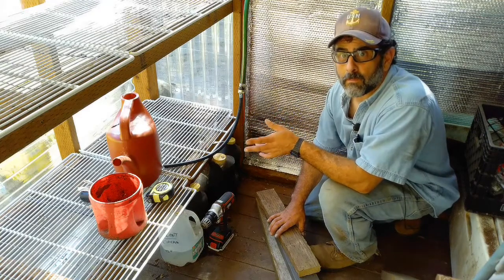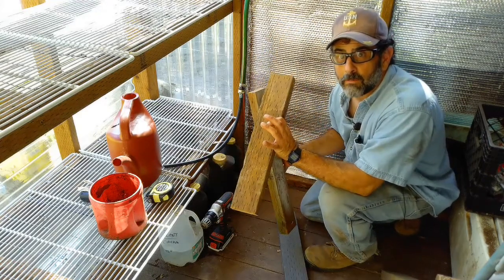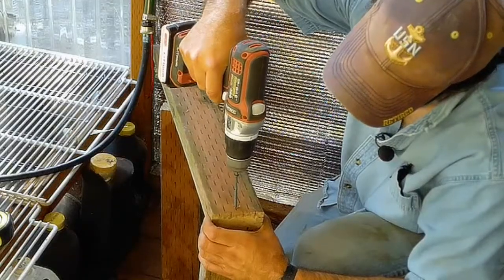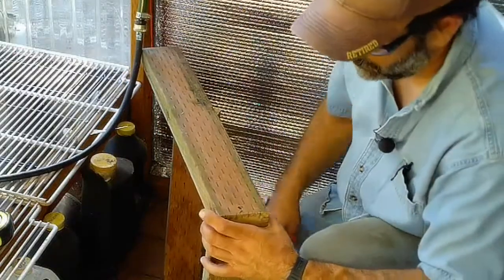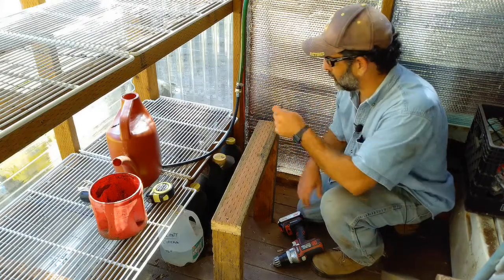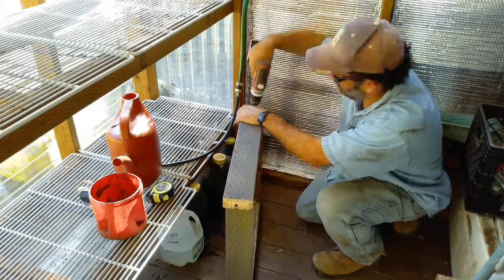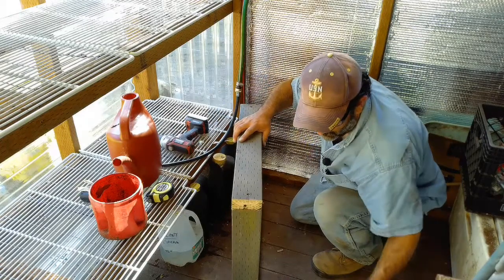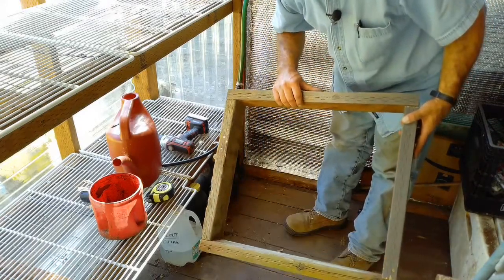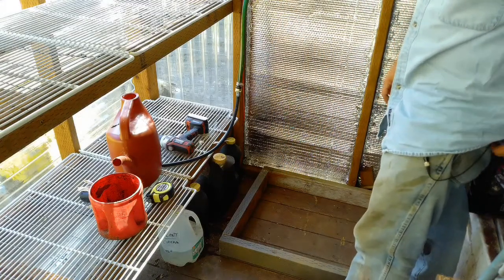We're going to make a really simple box for the trash can to sit in. I have two pieces of 24-inch scrap lumber and two pieces of 19-inch scrap lumber, which should make a good square. I'm only putting one screw in each corner because these will sit flat on the ground — just enough to hold them together. Boom, that's all we needed to do.